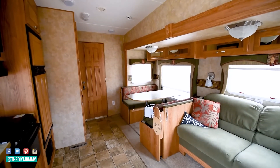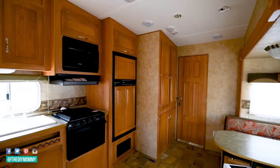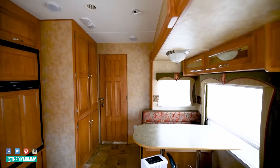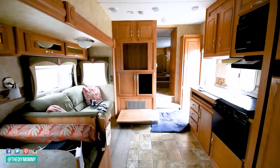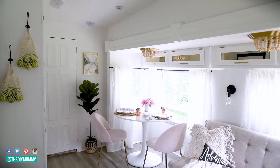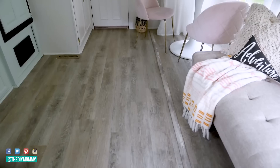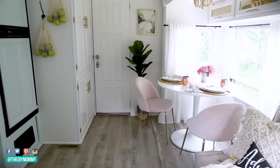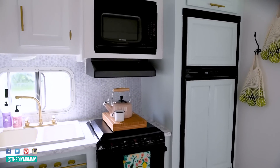So here's a reminder of how the main area in our DIY camper looked originally — and here is how it looks today. It's certainly light, bright, and feminine, and that's pretty much what we wanted. I did give my daughters a lot of say in this color scheme and they love blush pink and mint and gold as well, so a lot of these colors are truly inspired by my daughters.